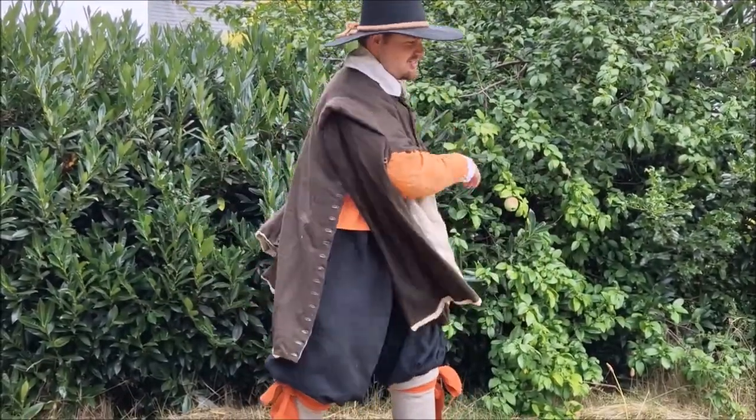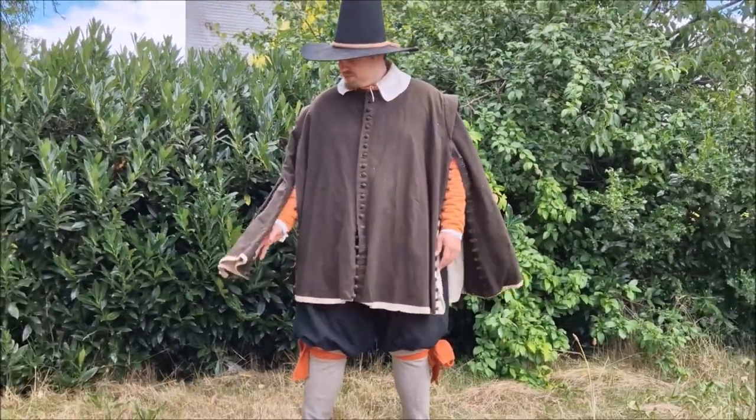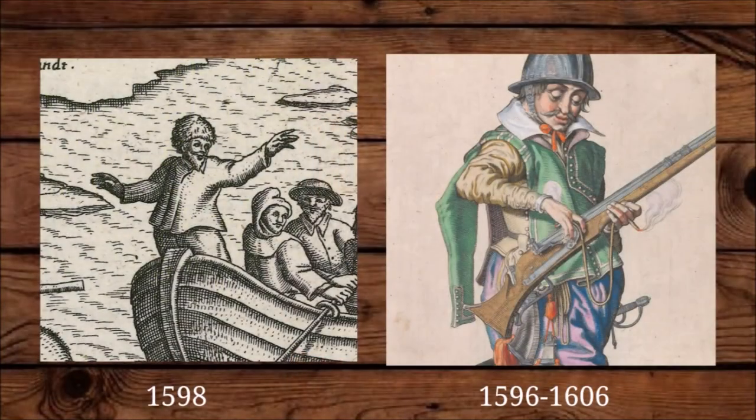This is a riding cloak. Some of you might also know this as a cossack, but the English also call this and this a cossack. On the left is a garment often worn by sailors — within my reenactment group we call this a buis. And on the right is a garment often worn by soldiers, mostly musketeers, to protect their clothes underneath.